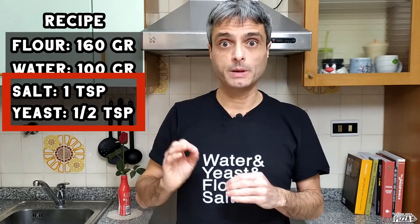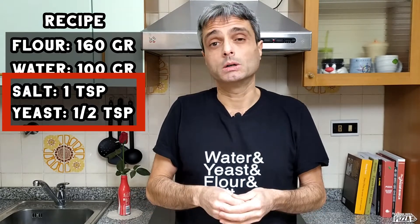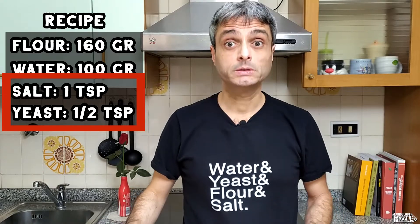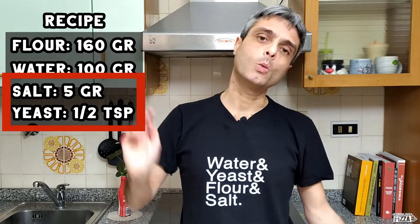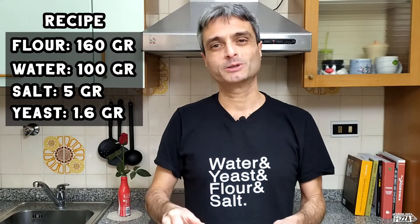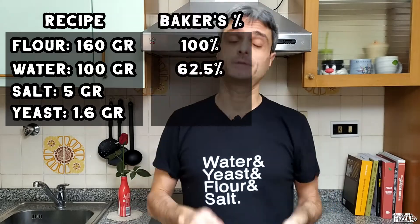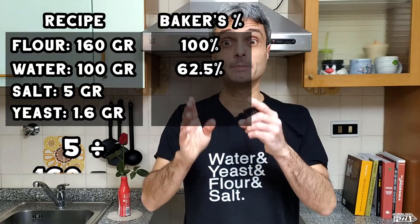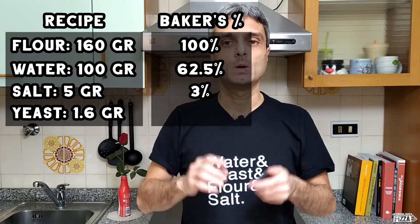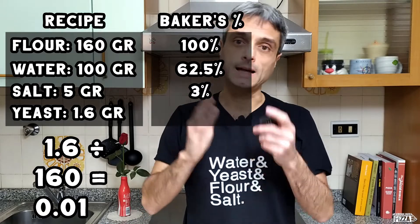I gave volumetric measures here because they are so tiny, and although I always recommend getting a cheap kitchen scale, they can hardly measure a very small amount. For the sake of our example, let's say we use 5 grams of salt and 1.6 grams of dry yeast — they are not random numbers, rather very close approximations. Let's calculate the percentages: 5 grams of salt divided by 160 grams of flour times 100. Then 1.6 grams of dry yeast divided by 160 grams of flour times 100.